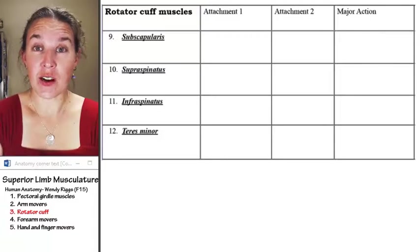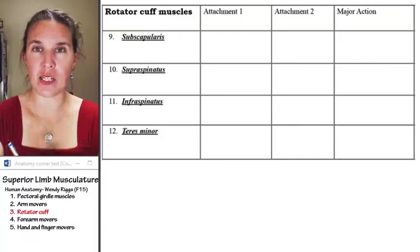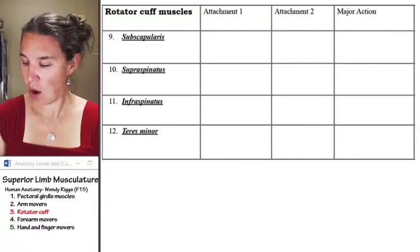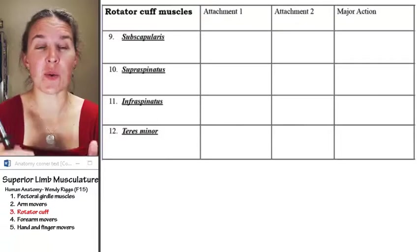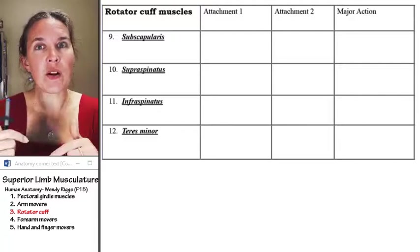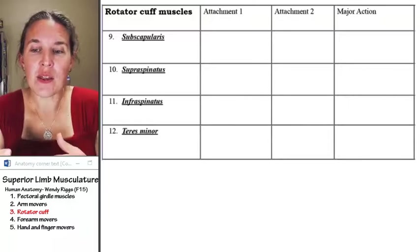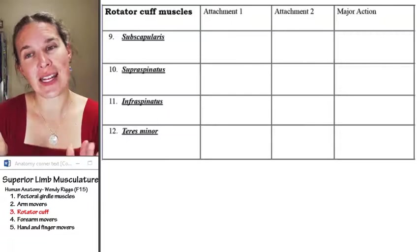The rotator cuff muscles — there are four of them. We've already looked at them when we looked at the shoulder joint. But now we're going to take it a little bit further and look at their attachments, so that we can be sure we know how the rotator cuff muscles are carrying out their function.